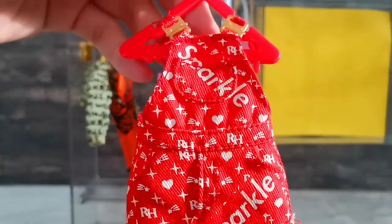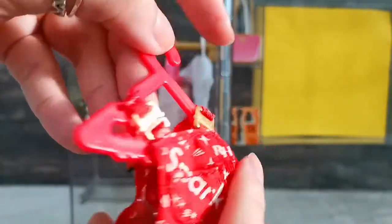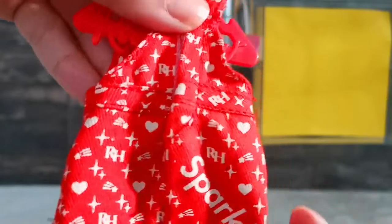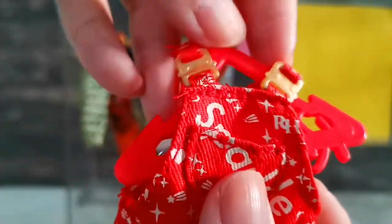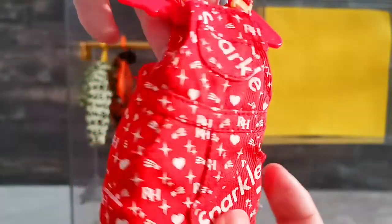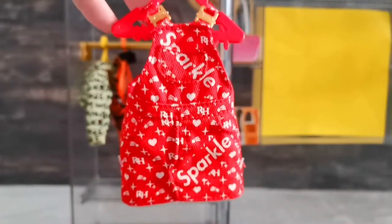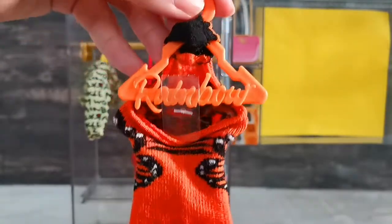Next I've got this dress — somewhat a denim material, like a jumper dress with a gold buckle, velcro at the back, hung on a hanger written 'Rainbow.' It is very intricate with a pocket you can actually slip a finger into, and cute heart shape and star details. Then moving on to the red denim material — really nice.